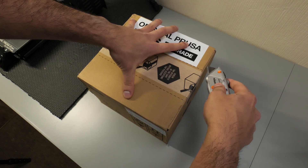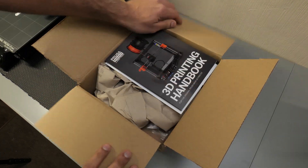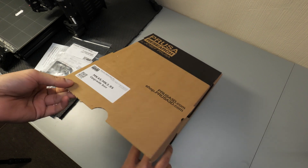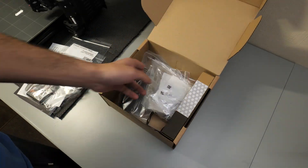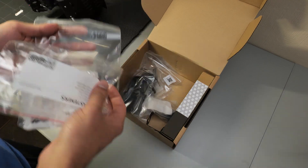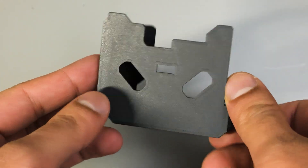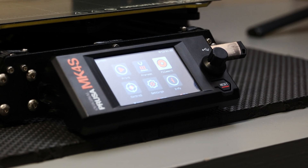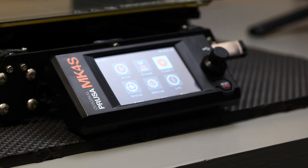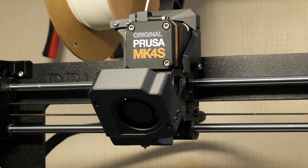The upgrade experience itself was really nice and straightforward and I quite enjoyed it. The box includes all the parts you'll need and there's a really detailed online guide, similar to other Prusa printers, that walks you through all the steps in detail. The main features of the upgrade kit include some PCCF printed parts which are stronger and more heat resistant. There's also a new injection moulded cover for the LCD screen which is a really nice cosmetic upgrade and gives the printer a bit more of a premium feel. And then of course the main upgrade is the large part cooling fan, which is supposed to improve printer performance.